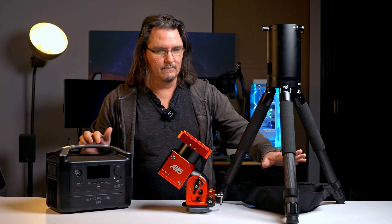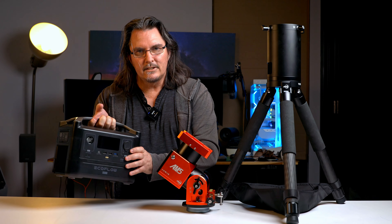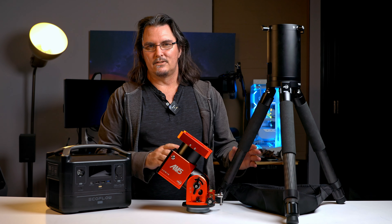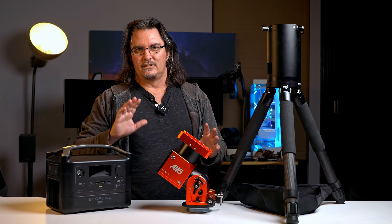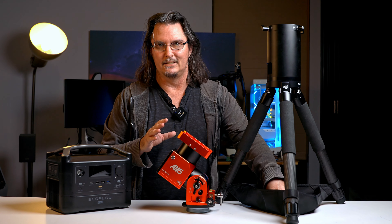The battery sits very conveniently in the little bag underneath the tripod. With the weight of it, it just gives the tripod a lot of extra stability. I don't need to use counterweights — my whole setup weighs under 10 kilos, so weight and toppling isn't an issue. But the battery sitting down in there just gives me a bit of peace of mind.